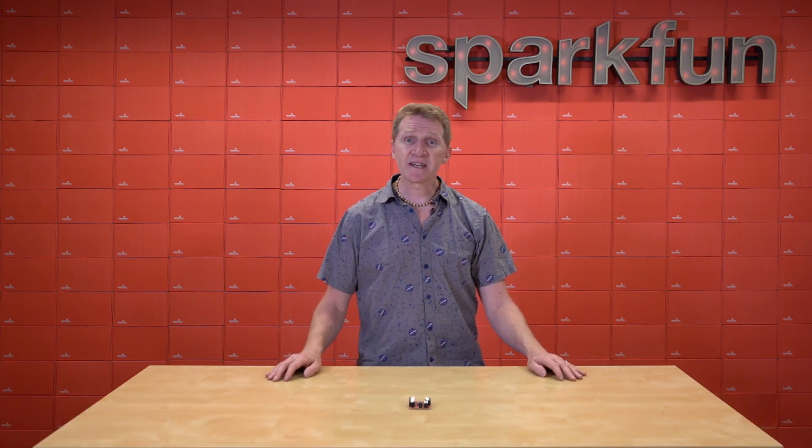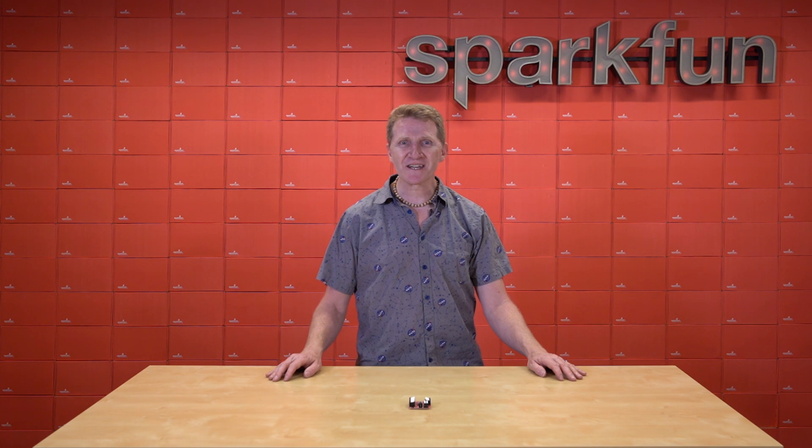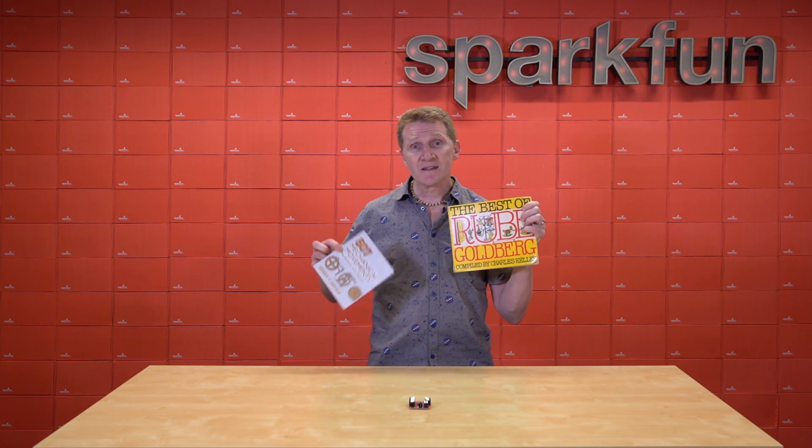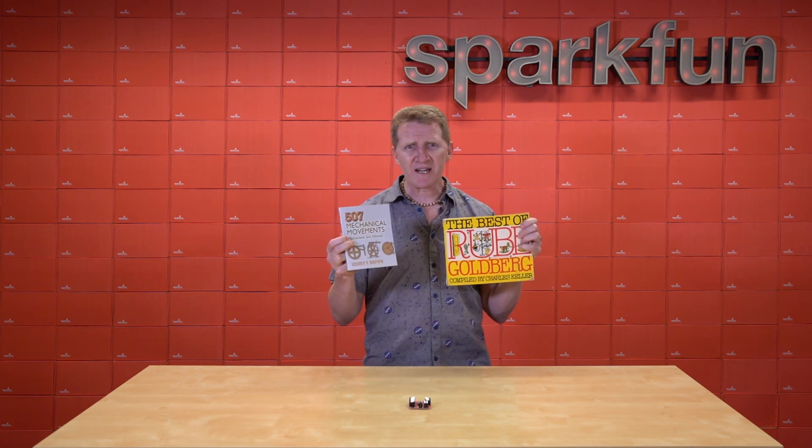I came from a background of designing and creating mechanical movement pieces for theater. I have books on my desk, like The Best of Rube Goldberg and 507 Mechanical Movements, the softbound copy.